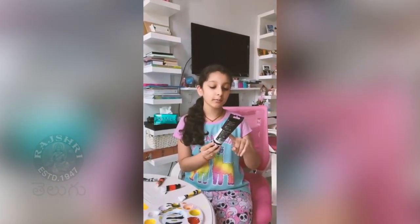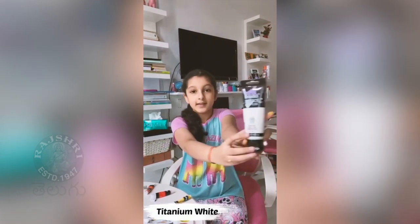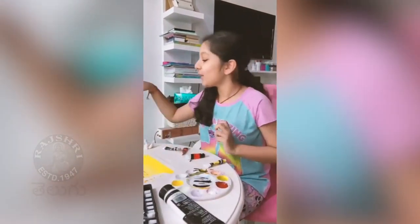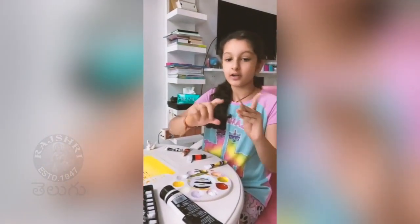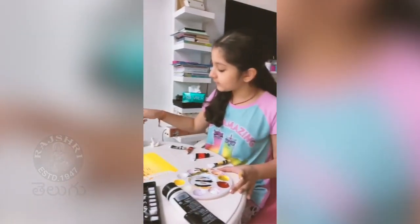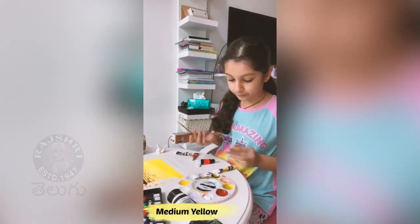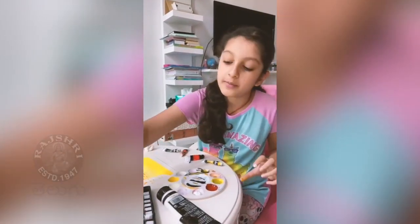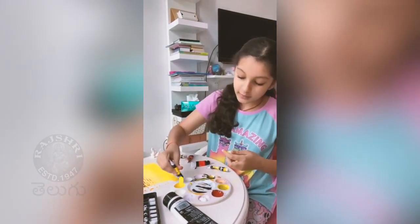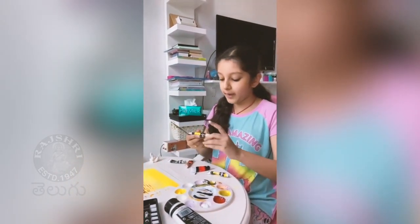So now we are using acrylic paint — it's Liquitex basic acrylic, and I'm using titanium white. We're going to just take this teeny brush and blend out some medium yellow. You can use lemon yellow as well, but I'm mixing medium yellow and lemon yellow together to create a really light yellow, and then mixing in titanium white so it's a really pale yellow.